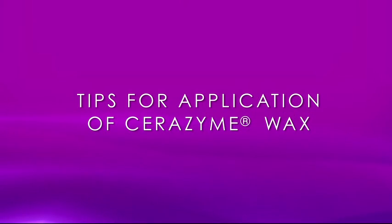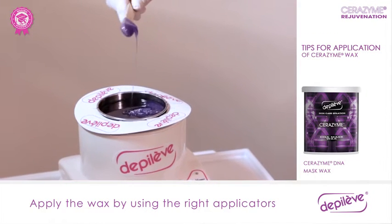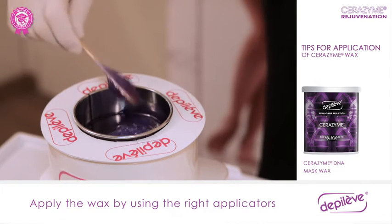Tips for application of Cerazyme Wax. The wax must have a honey-like texture with a fluid and creamy consistency. The amount of wax applied and the applicator you should use directly depends on the area to be waxed.